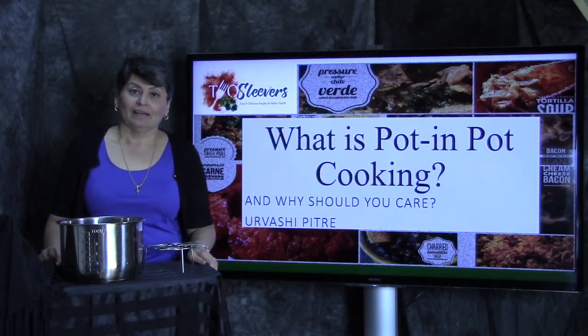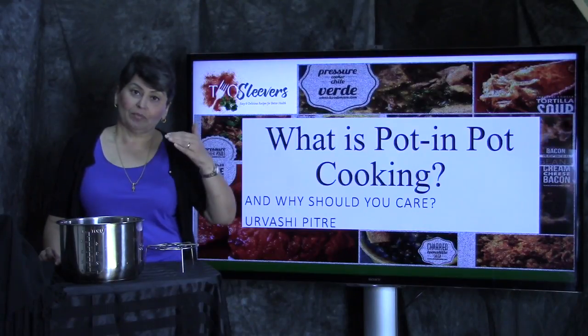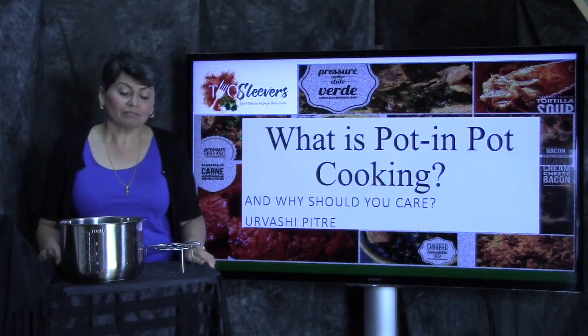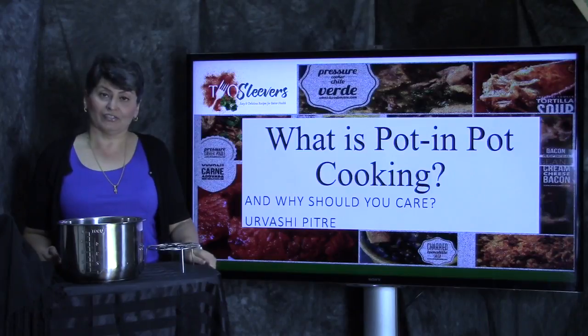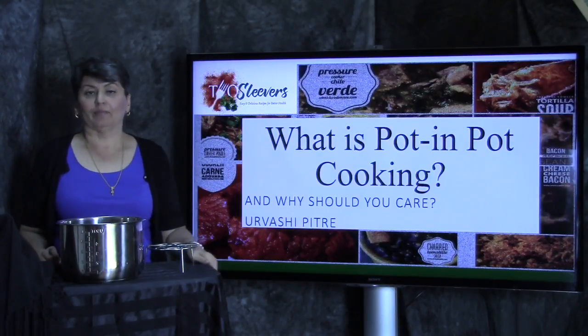Hi, I'm Urvashi. And if you've been pronouncing my name Urvashi, it's wrong. Just remember Urvashi rhymes with Hershey. And I'm Two Sleevers — that's my blog. I'm one sleever; there's another sleever behind the camera.